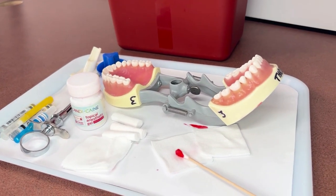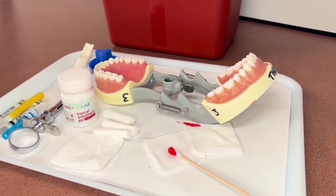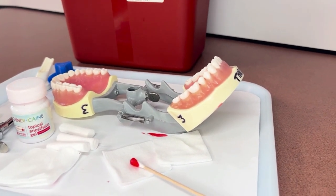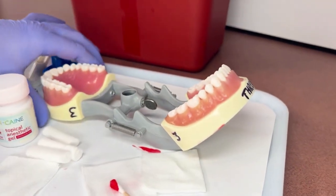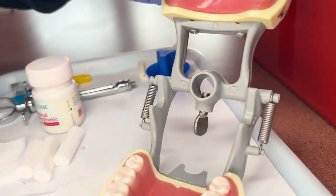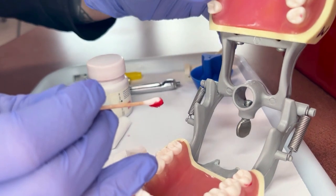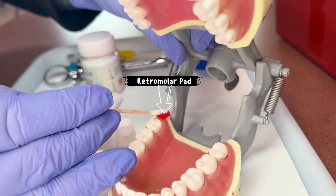In this example, we are going to show how to place topical anesthetic on a mandibular tooth, and it will be the exact same procedural steps. First, you will grab a two by two and dry off the retromolar pad right behind the distal of the last molar. Once it's dried, you'll pick up that cotton tip applicator and place it right back there, right behind the distal of the last molar.